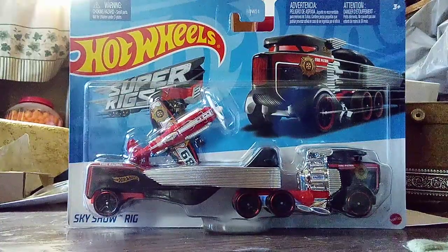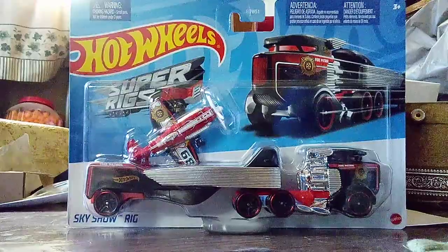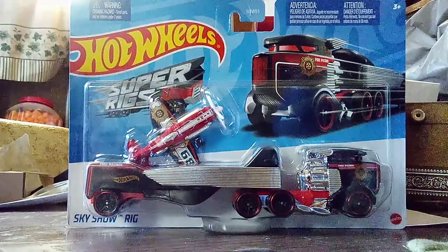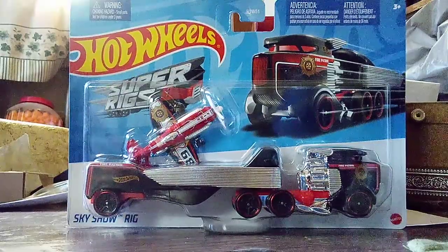Hi everyone, CarSpider 2.0 here. Welcome back to another unboxing video. Today, we just got another new casting that was just released.